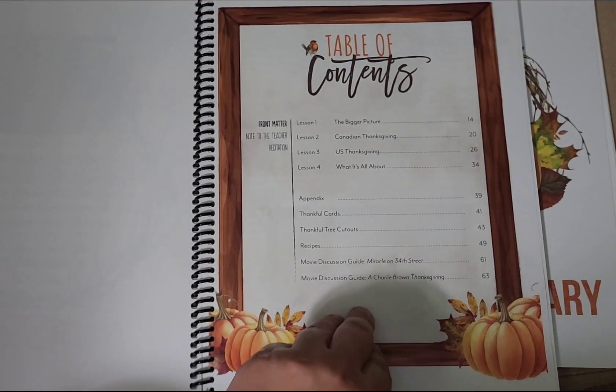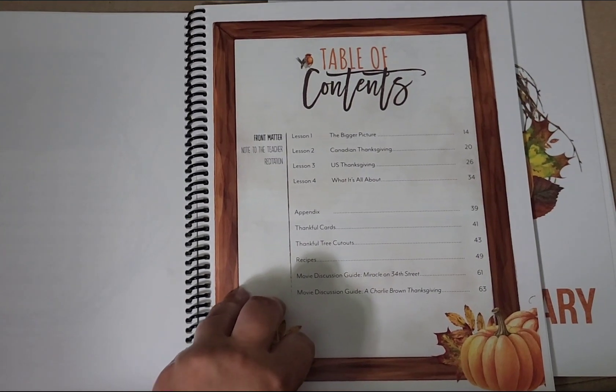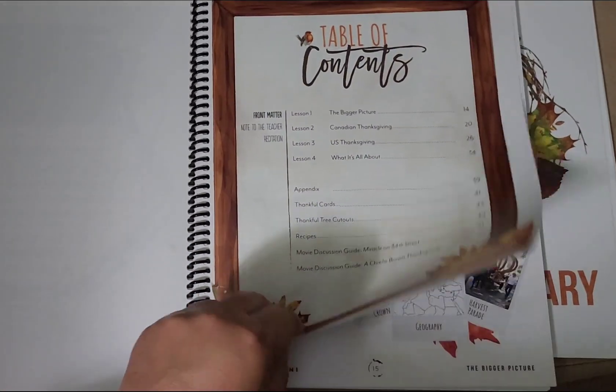Now we've got the table of contents. This is four lessons long, but I looked ahead and I think we're going to take two days for each lesson to make sure we can do some of the extras.